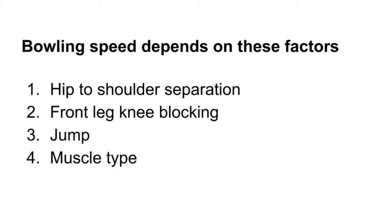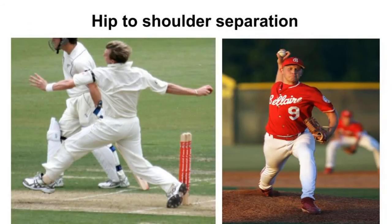First: hip to shoulder separation. Second: front leg knee block. Third: jump. Fourth: muscle type. Friends, we will cover every detail underneath this video, but now we will take a rough overview look at each of these four techniques.